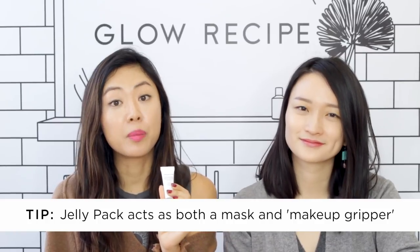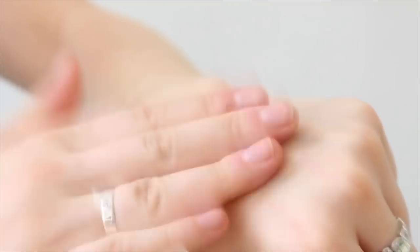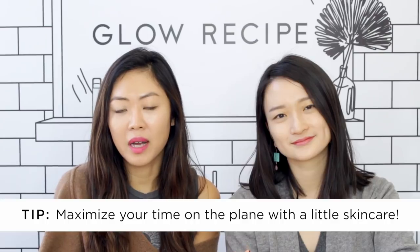Before getting off the plane, the J1 jelly pack is a great mask-slash-primer you can use before SPF or makeup — it helps plump and smooth the skin surface overall. The last step is sunscreen. Make P:rem's Blu-Ray Sun Gel has SPF 50 and comes in a lotion-like texture that just disappears and melts into your skin instantly. You can fall asleep on the plane, but right before you do, take five minutes to go through the routine.